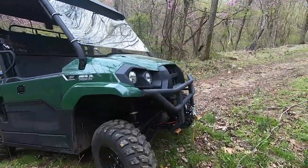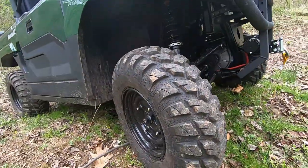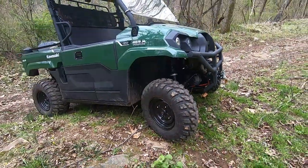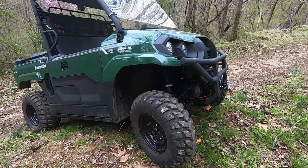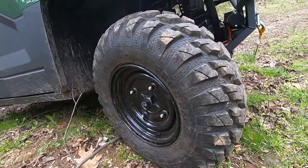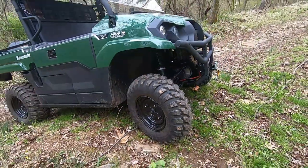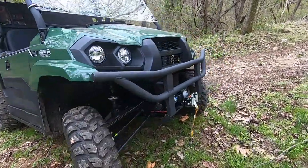Some of the stock items on this machine include a stock bumper and stock Duro tires, which are actually really nice. Both of those allow for a lot of usability right out of the gate — you don't really have to change them immediately. These tires have held up really well so far and have been used in all sorts of different conditions: mud, snow, ice, everything, and they've been really great.